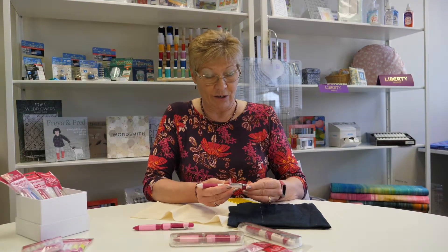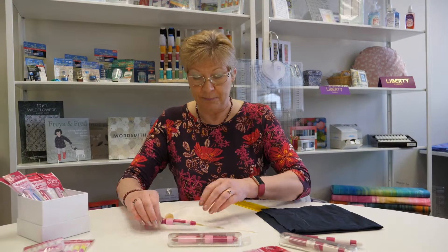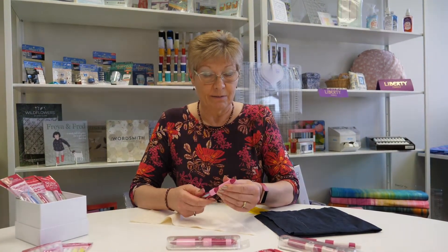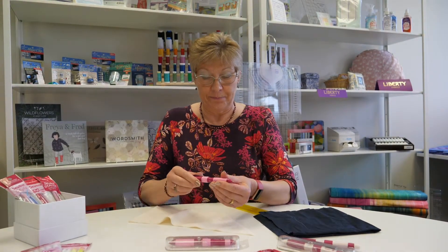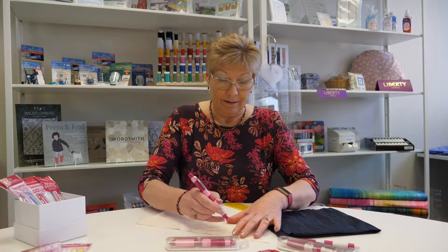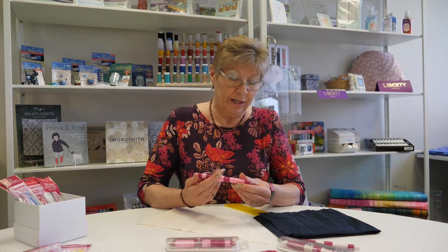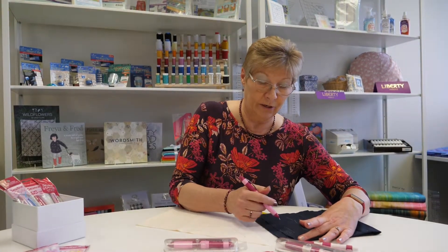So that's the Sewline Trio, and this is the Sewline Trio Colours. Very similar principle — you have black, pink and white, and to get the pencil lead to come out, just press the top. This is the white one here. You can use this one for making embroidery designs, for example, that you want to stitch over.